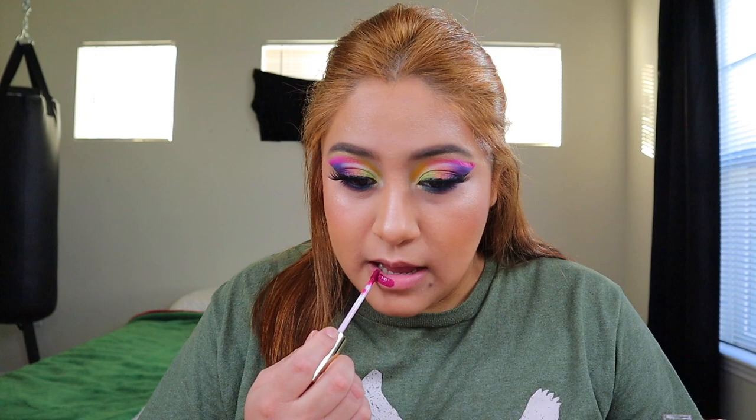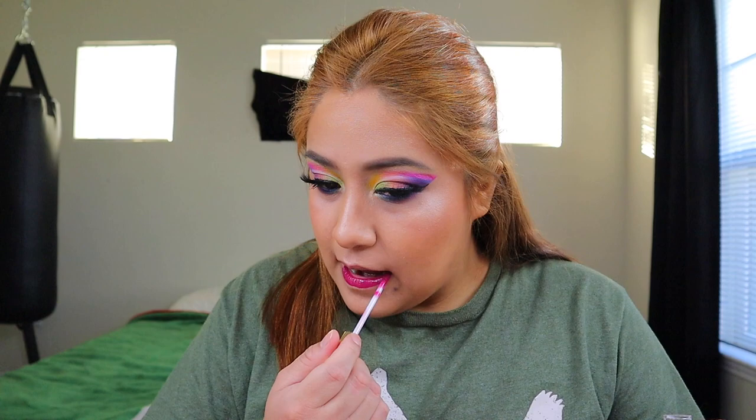Today we're going to try one of these lipsticks — I'm so excited. These are the ColourPop collection. This color is so on my angel face. Let me try this color — this one is Fuego.